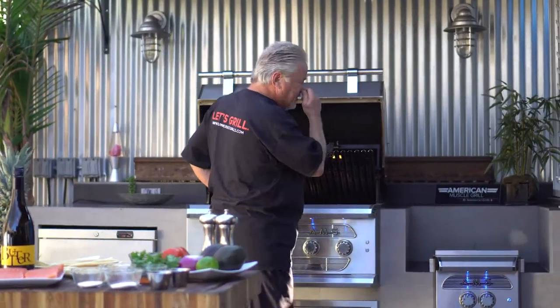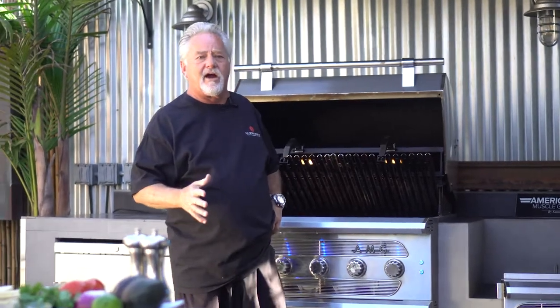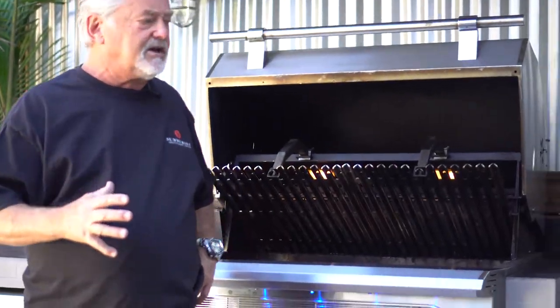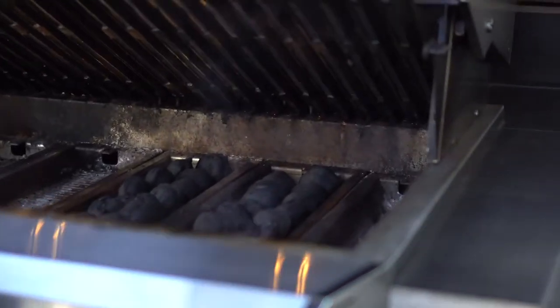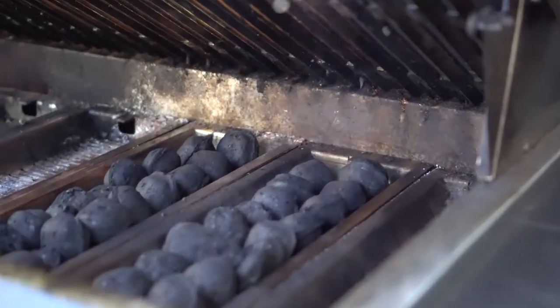Today we're going to have blackened salmon tacos with grilled pineapple avocado salsa. Before we do that, I'm going to fire up the mussel grill, and for today's cooking we're not going to throw heavy wood on there. We're going to use more of a concise burn today, so I'm using just some briquettes — hard maple wood briquettes, hardwood. I'm going to go ahead and crank on the American Mussel Grill.